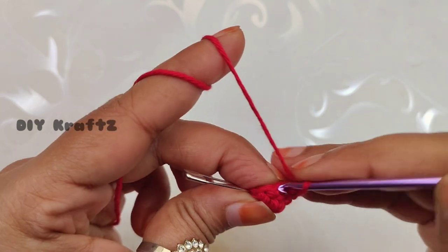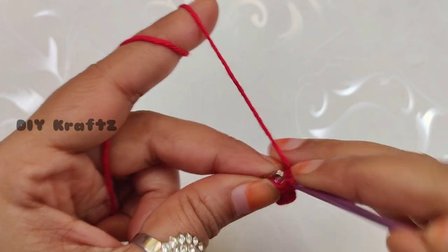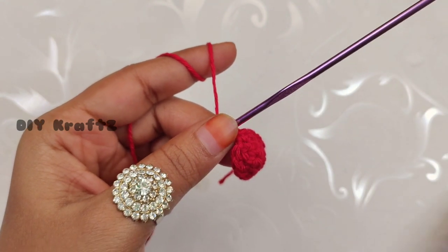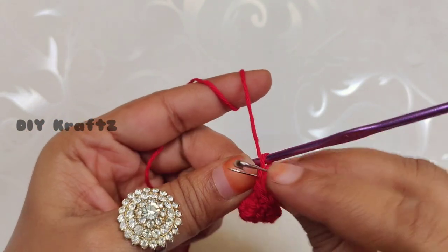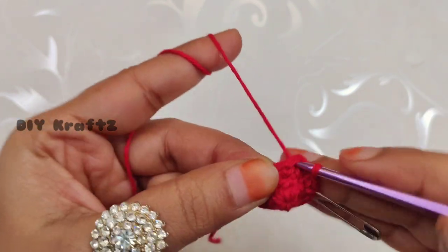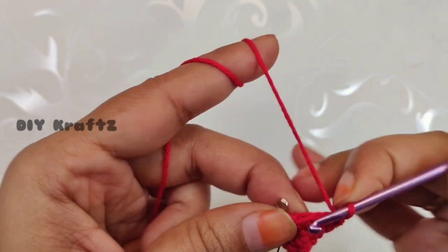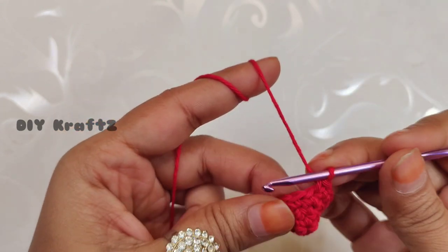If at any point you feel the video is moving fast, adjust the playback settings from YouTube settings. Making the last increase for the third row completes it with twelve single crochet stitches. Now remove the stitch marker and let's start the fourth row. Make one single crochet stitch in the first stitch, put the stitch marker back in place, and continue one single crochet in each stitch throughout the row — giving us twelve single crochet stitches in the fourth row as well.